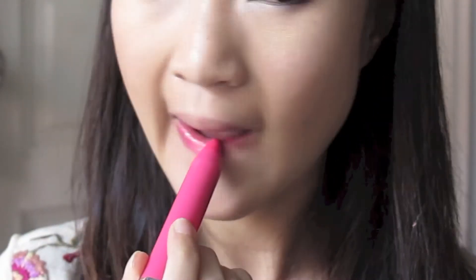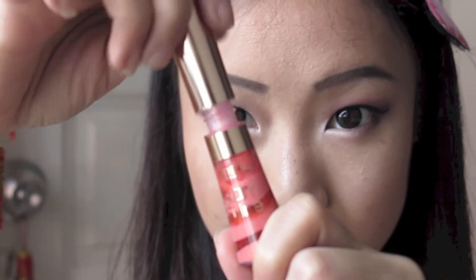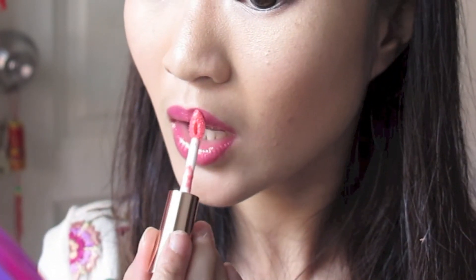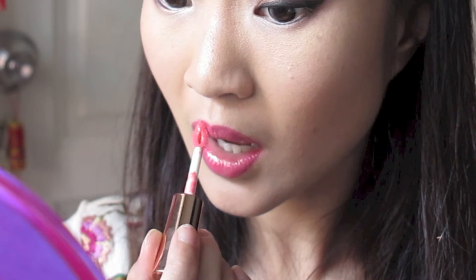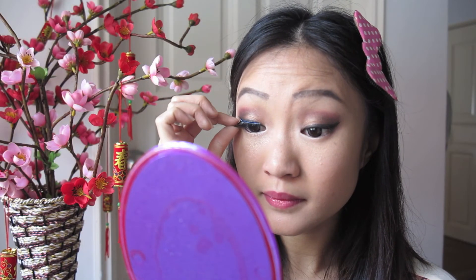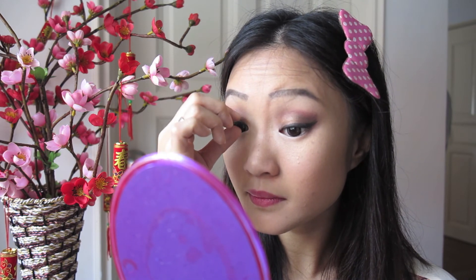Taking my Revlon Just Bitten Kissable Lip Stain, I'm applying this all over my lips. You want to use a lip stain because you want your lips to stay moist and colored all day even after eating all the Chinese New Year goodies. Then taking my L'Oreal Glam Shine Lip Gloss, I'm applying this over for the extra plump and shine. Finally, I'm applying my falsies — this is completely optional, depending on how comfortable you are with wearing them the entire day.